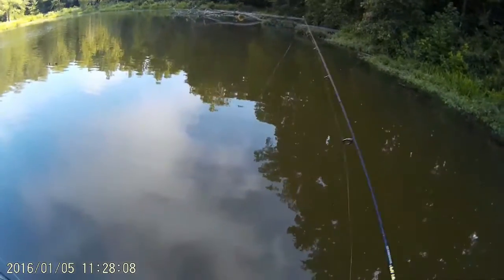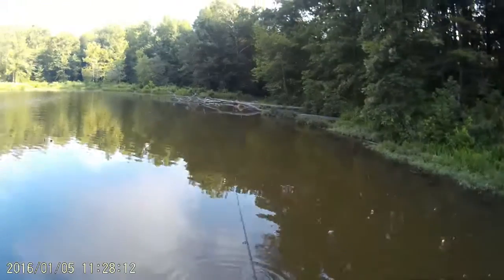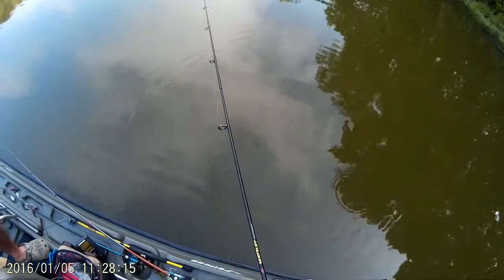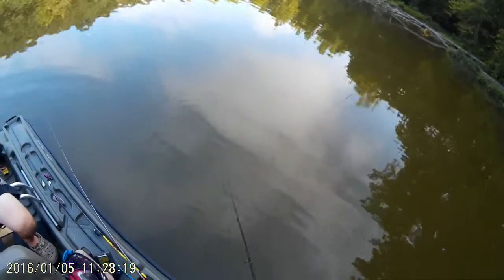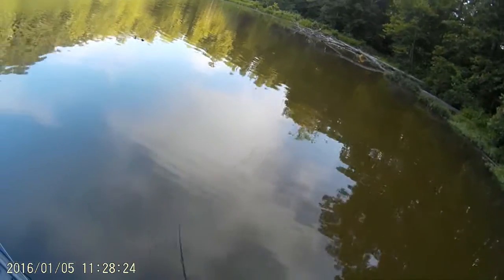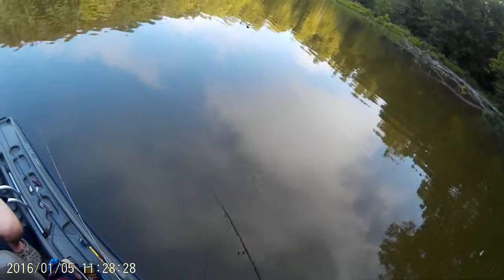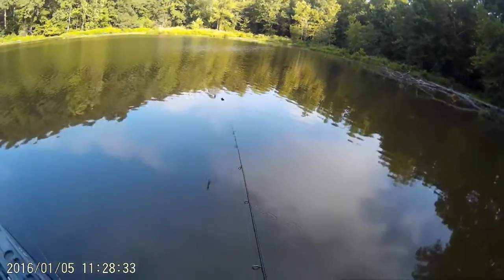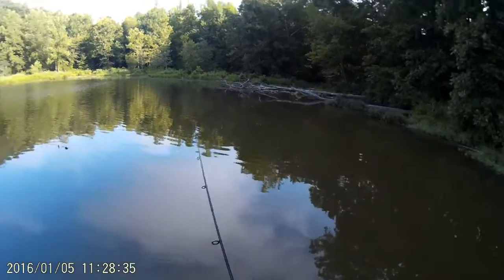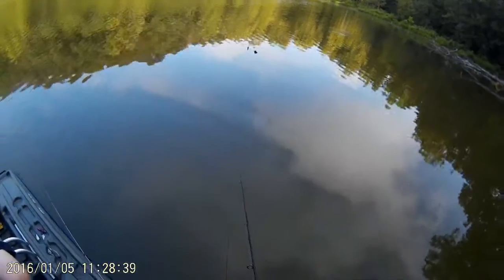I'm using a 6'6" spinning rod, medium-heavy, with 10-pound monofilament — that's just what I use. I can't use a bait caster with it because I fish it weightless and I wouldn't be able to cast it very far. You can try out different setups and see how it works. I like to think of it as 'tapping the drum' — basically using the rod tip as a drumstick and tapping it.